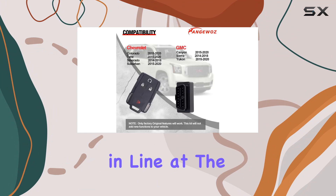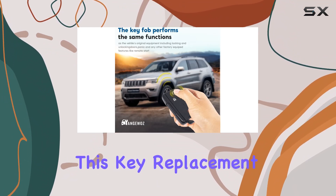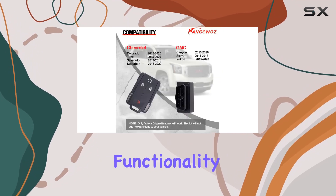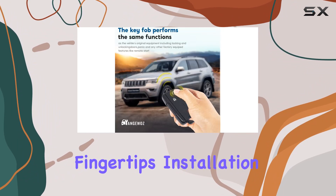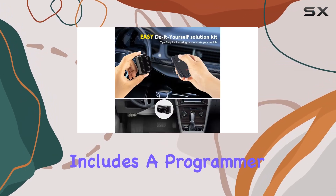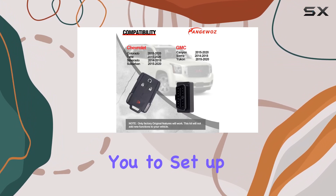Gone are the days of waiting in line at the key maker or dealing with pricey locksmiths. This key replacement kit offers an excellent alternative, providing a keyless entry transmitter that mirrors the original fob's look and functionality — it's like having a dealership-quality replacement right at your fingertips. Installation couldn't be easier, thanks to the quick and straightforward DIY process.